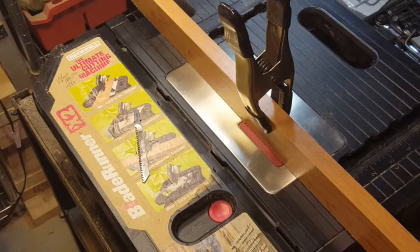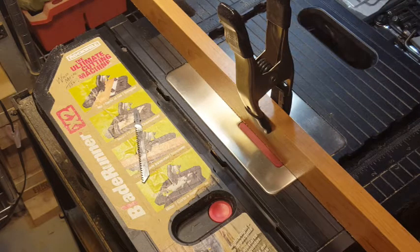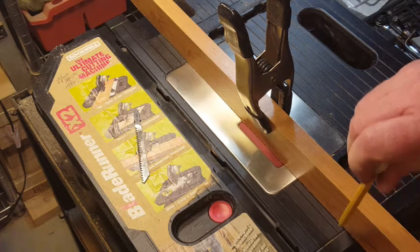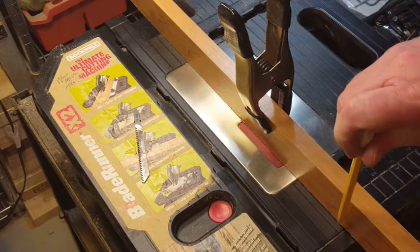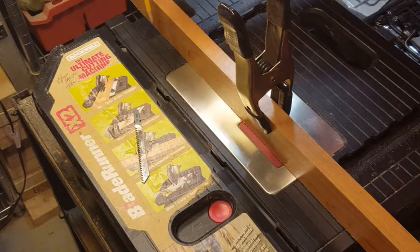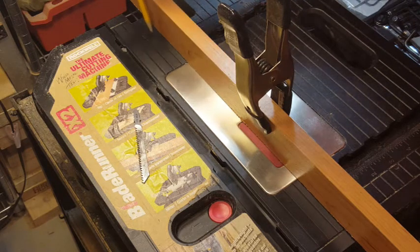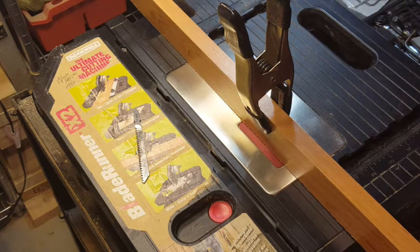I tightened those four screws up and flipped the Blade Runner right side up. I installed the blade and clamped my piece of wood to it. Just eyeballing down the tabletop, I think it looks better — the blade looks more square to the table than before. If you look at the edge of the wood and the molded line in the tabletop, the distance between the edge of the wood and the line looks pretty even now, whereas before it wasn't. I think the adjustment has made the blade more square with the tabletop.